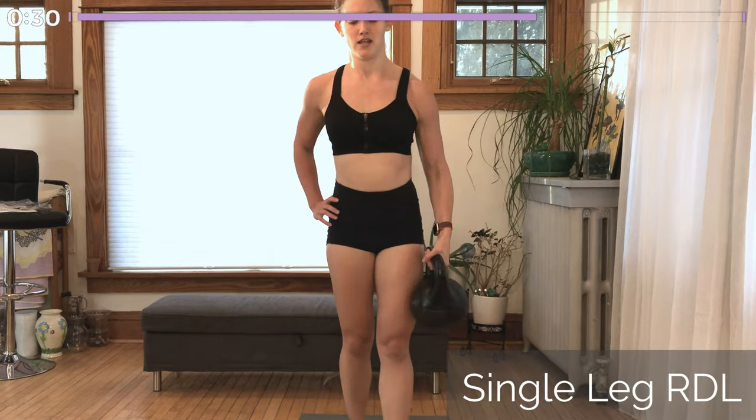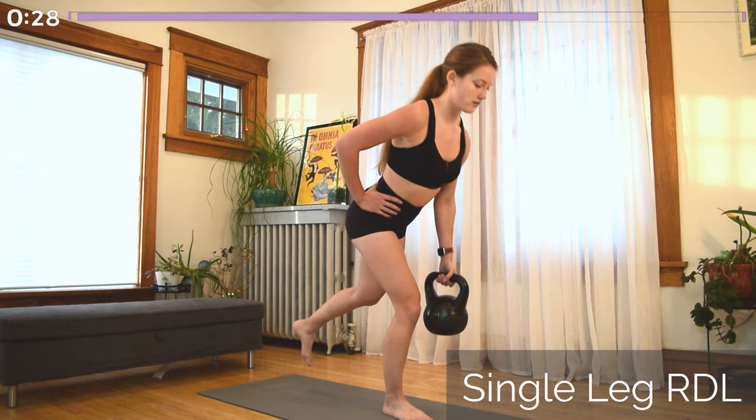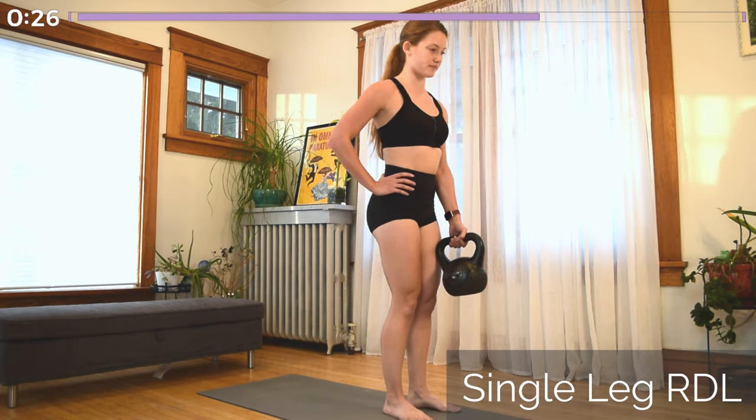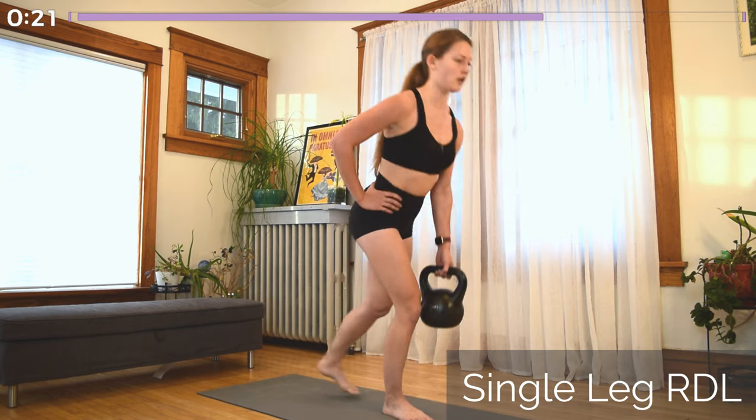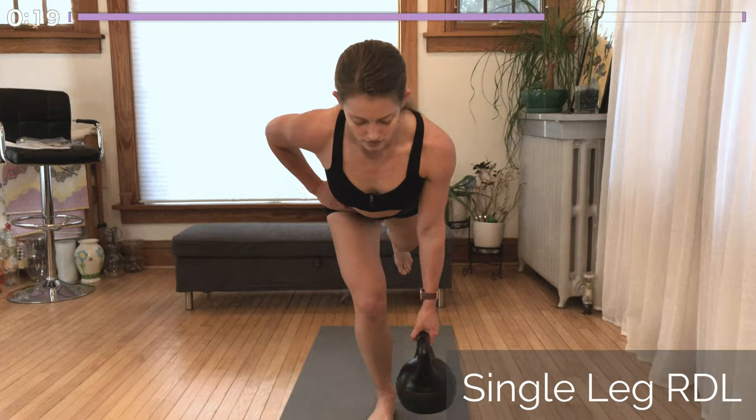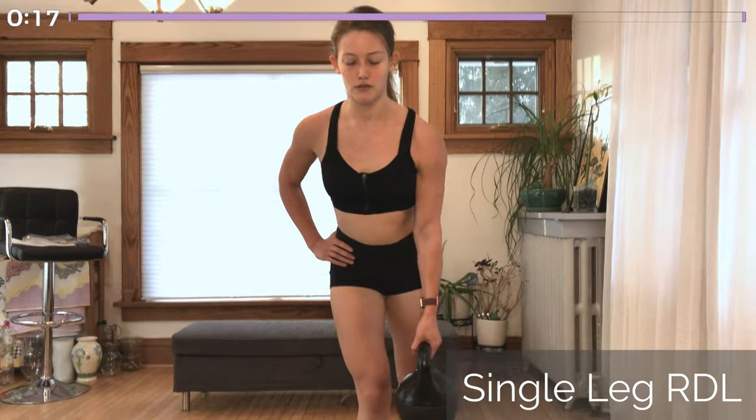Coming into our last Romanian deadlift on this side. Whichever foot was back for the split squat is lifting up off the ground as you hinge forward. Bend the knee slightly, pull the hips back, keeping the kettlebell close to that working leg. Lats engaged.